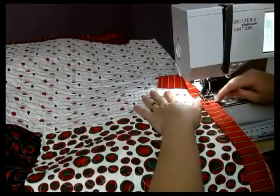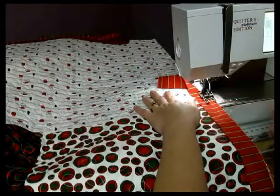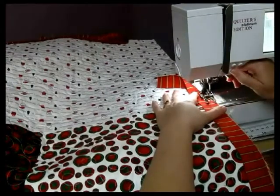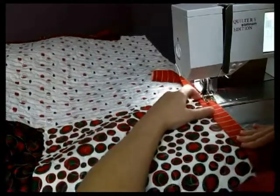On my binding foot, I like to use this mark right here as a guide — that's about a 3/8 of an inch. I do that because I do use the 2½ inch strip. So just go ahead and hold your end pieces, backstitch a few, and then just line up your raw edges as you go along, stitching it down.